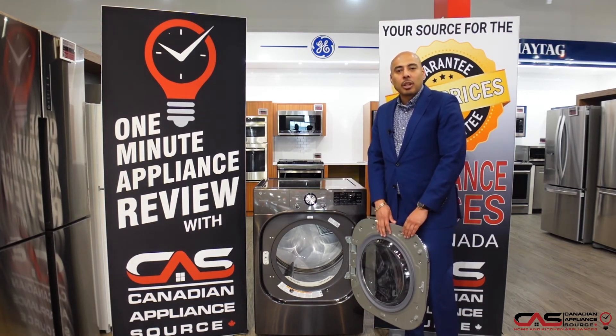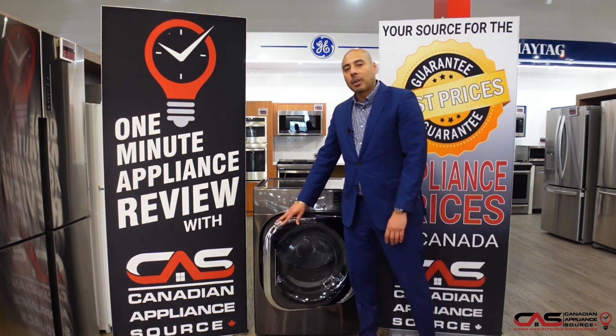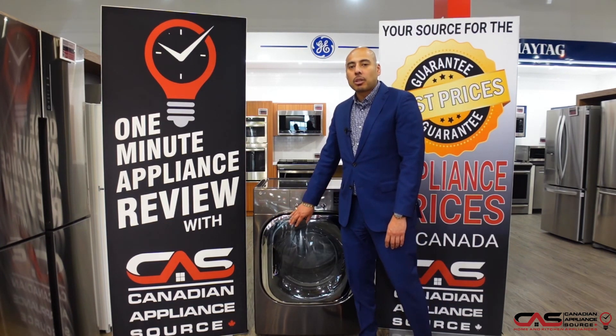For more information on this model, please contact our sales line, visit one of our locations, or visit us at CanadianApplianceSource.ca.